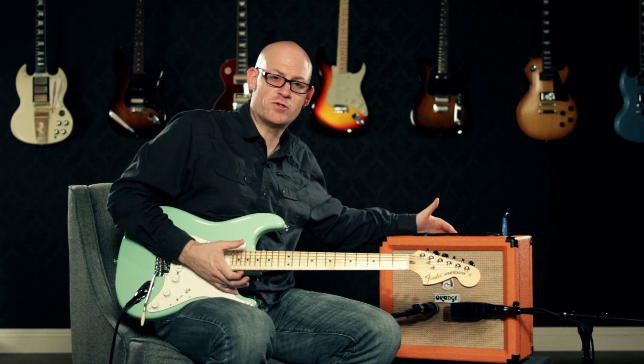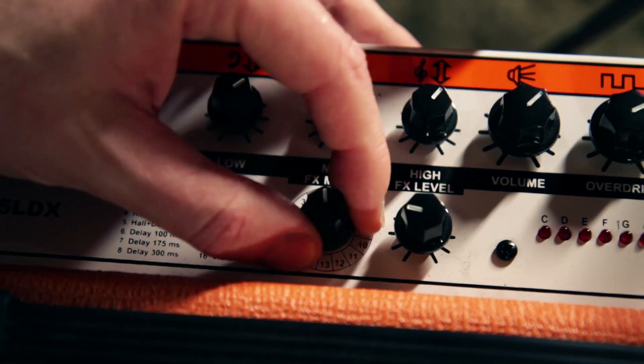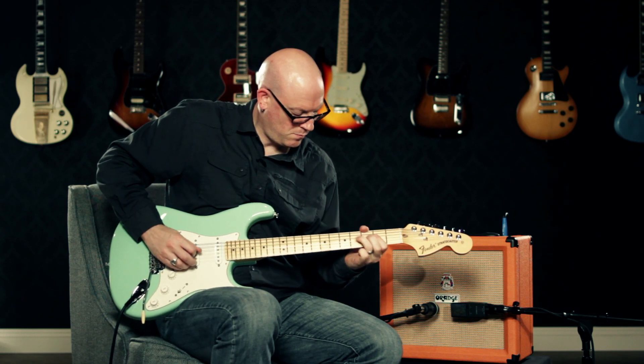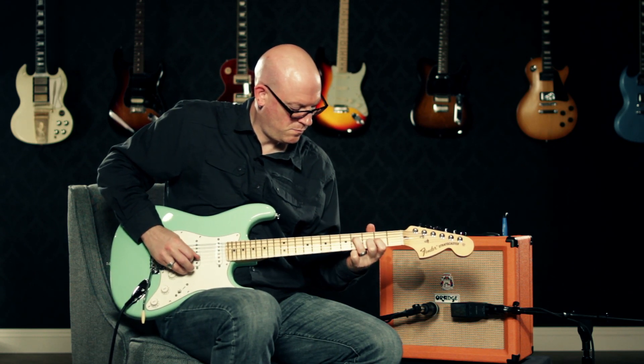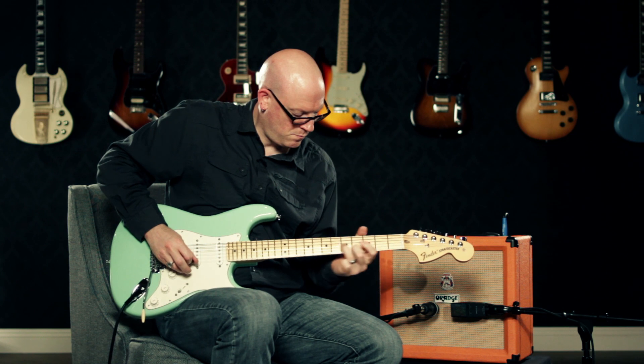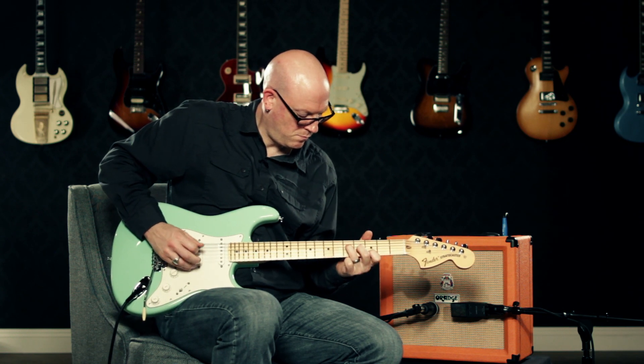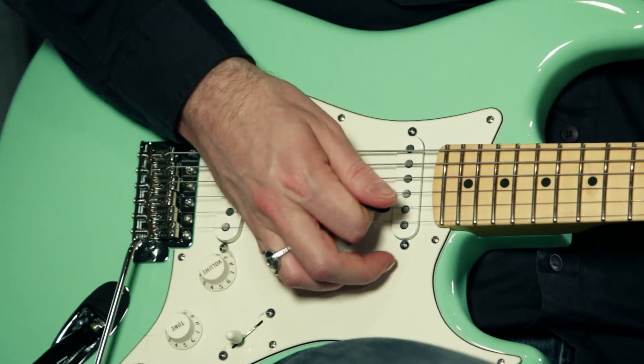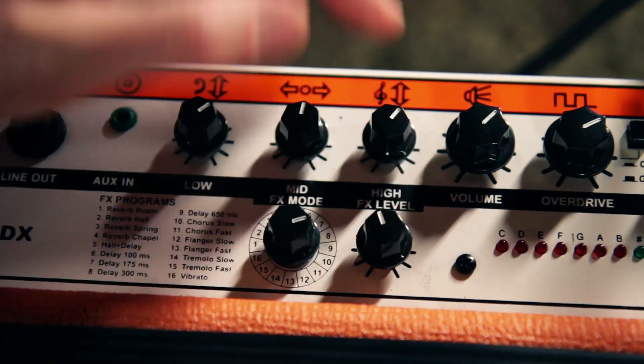There are three types of delays on here that range from a very tight slapback delay to a longer trailing delay. And here's a little bit longer of a delay that you might use for soloing.